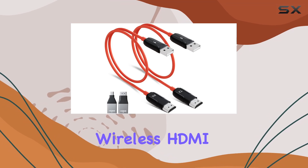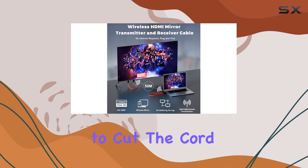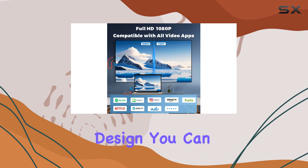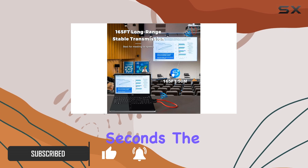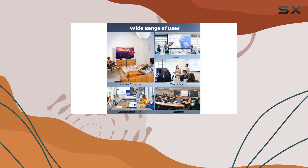The Pawna Well wireless HDMI transmitter and receiver is a game changer for anyone looking to cut the cord and enjoy wireless streaming. With its simple plug-and-play design, you can easily connect your devices and start enjoying a wireless connection in just a few seconds. The transmitter and receiver come pre-paired, so there's no need for any complicated setup.